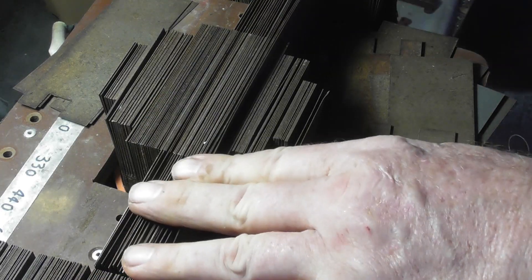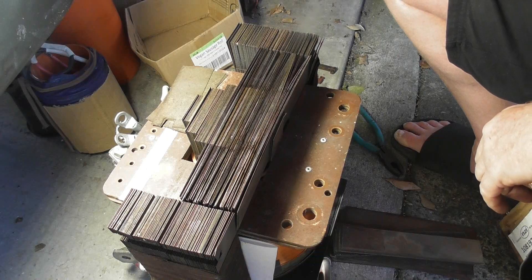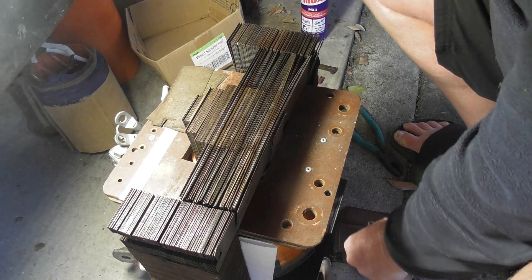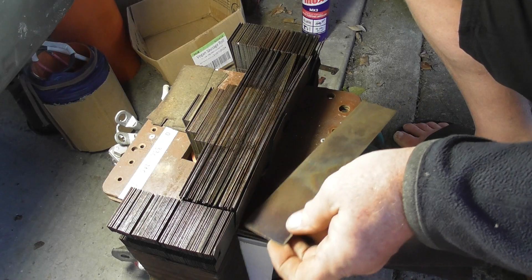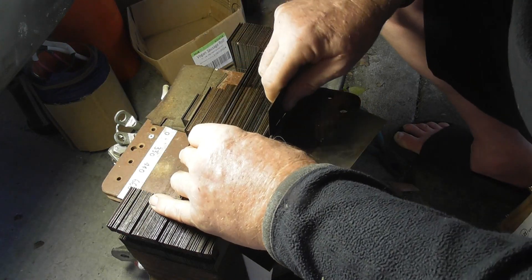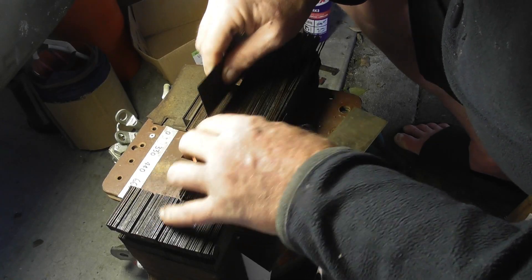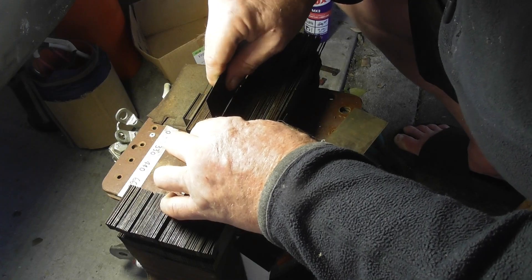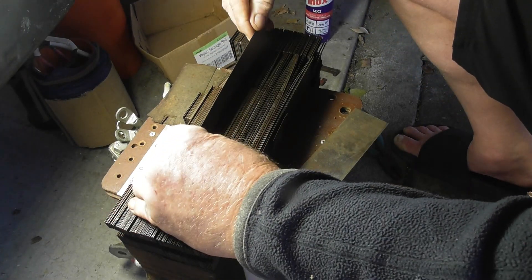I'm getting there slowly. I've got a bit of spray on here so they're going a bit easier, because the pack is getting tighter and it just makes it harder to get these laminations in. It's a tedious process but a bit of patience.